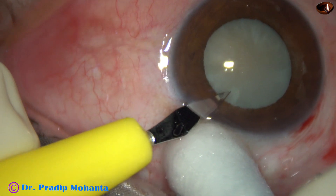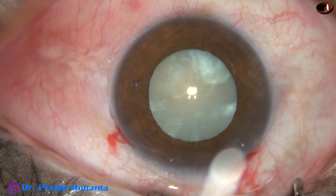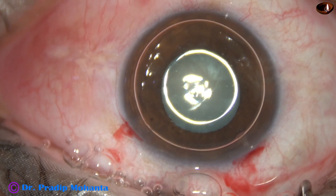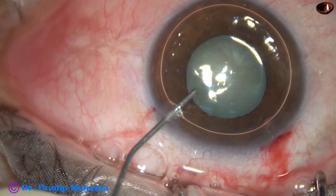By this time, the main incision and a side port has been made. Now I inject an air bubble. And beneath this air bubble, trypan blue 0.06% dye is applied over the anterior capsule.